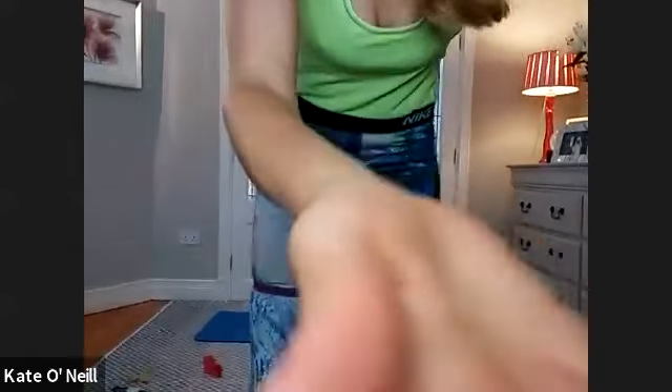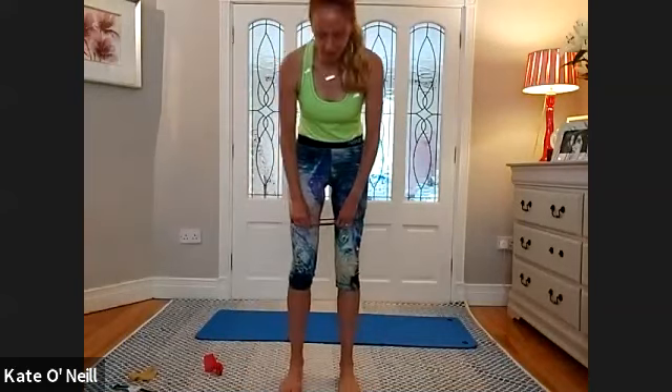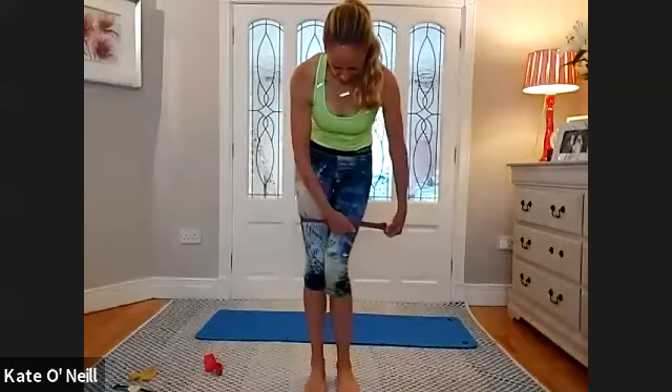No feeling sorry for yourselves. So we're going to start standing, bringing the band around the thigh area. Those are the bands I've ordered — I ordered them last Sunday, they say generally 5 to 7 working days, so hopefully I'll have them by Monday or Tuesday. Once I do, I'll send out a message to everybody who's ordered and get them to you this week, please God.